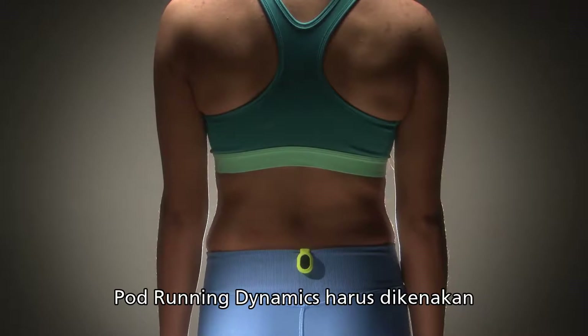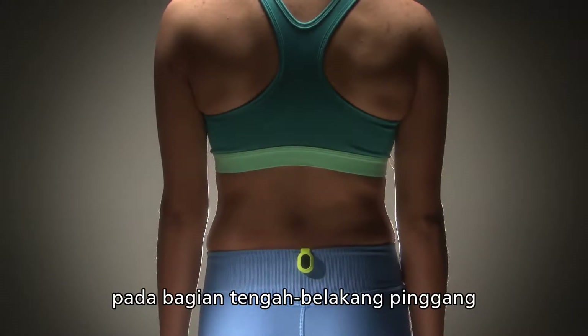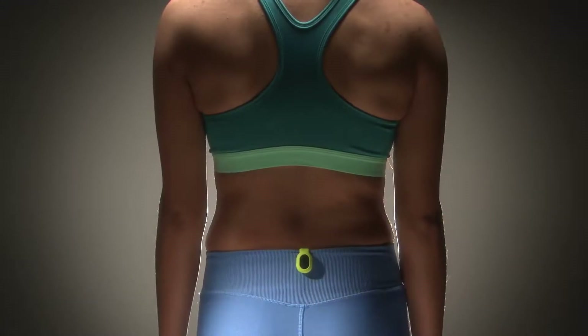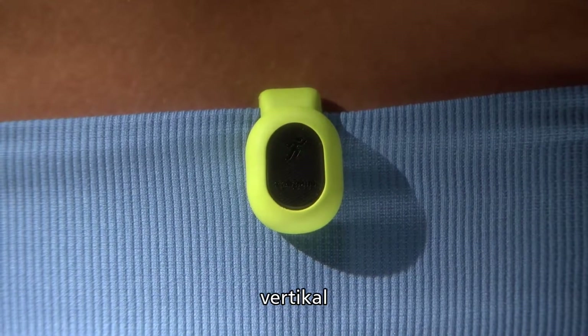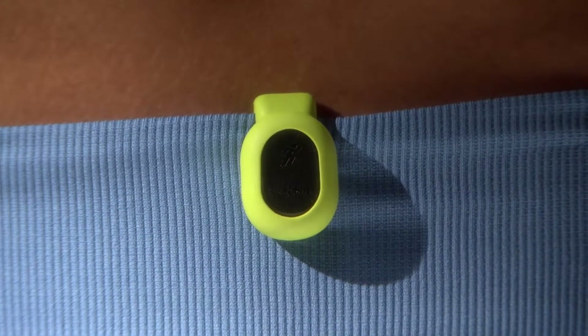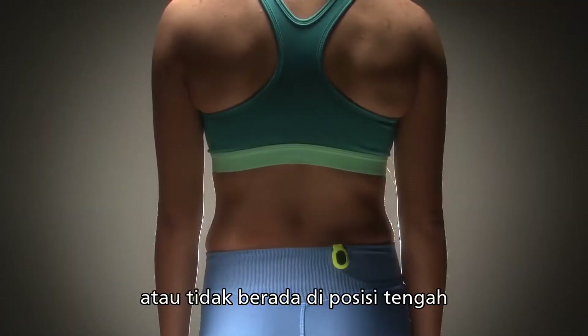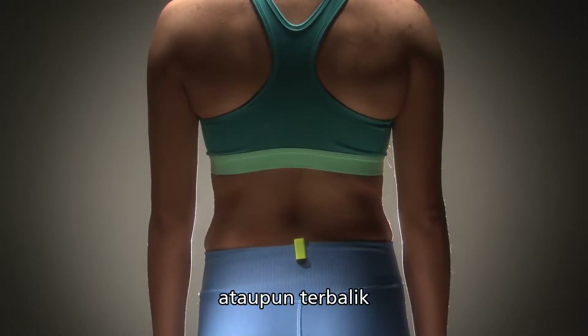The Running Dynamics Pod should be worn clipped to the center back of your waistband. This is the only correct way to wear the pod — centered on the back, vertical, with the logo facing out. The pod should not be rotated, or off to one side, or facing inward.